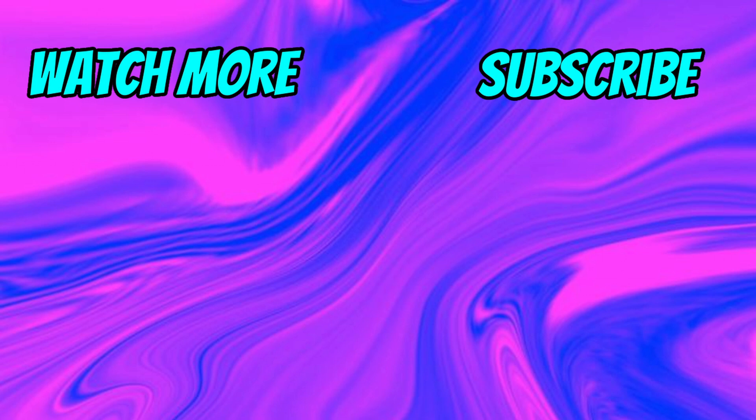If you've enjoyed this video, smash that like button. Subscribe if you haven't already subscribed. I'll see you in the next video. Bye-bye.